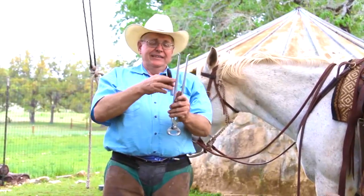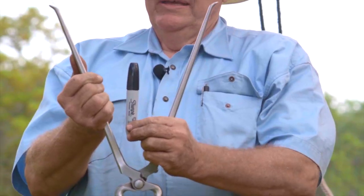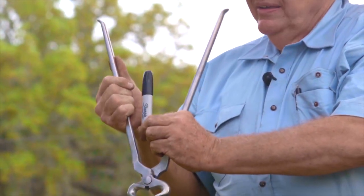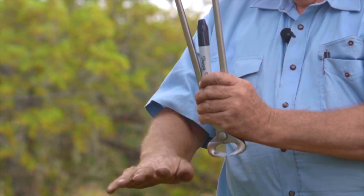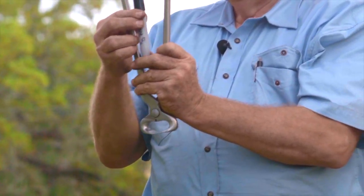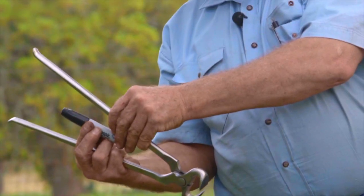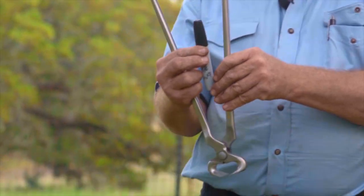Learn to imagine a centering post in every nipper that you ever grab. If you're tipping your nipper, the post is an imaginary line — you need to hold your nipper so this imaginary post is perpendicular to the surface you're wanting to establish. When you realize you have a centering post, an imaginary line right in the middle of those nippers, you'll stop coming all the way down, stop tipping all the way to the side, and stop gouging a hoof wall and trimming more than what you intended to.